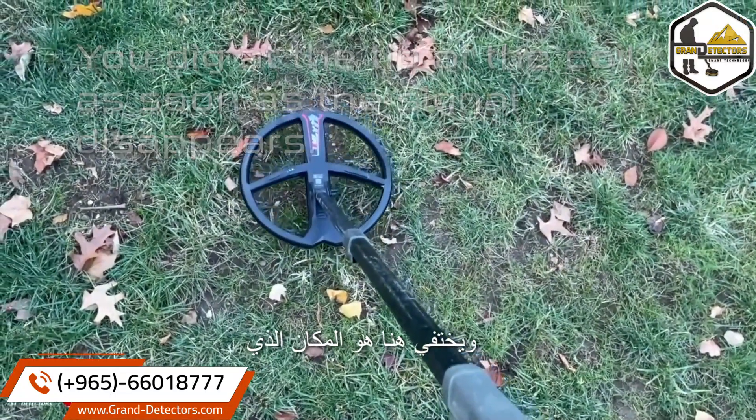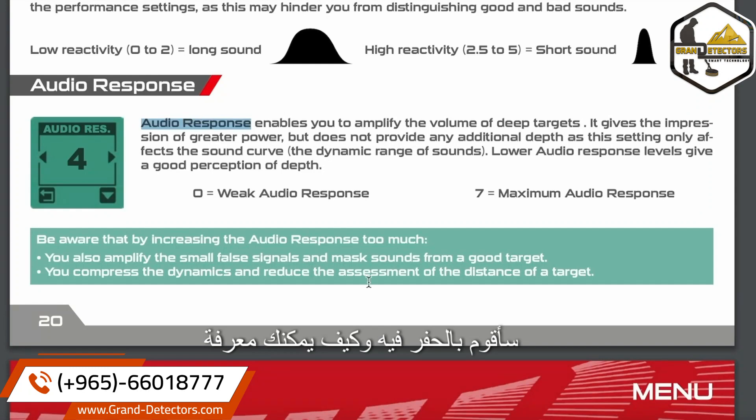Right up here is where I'm going to dig. And how do you tell depth? As long as you keep the audio response low, you'll be able to hear a big difference between deep targets, which will sound faint, versus targets that are closer to the surface. Everything you just saw perfectly applies to the WS6 Master.